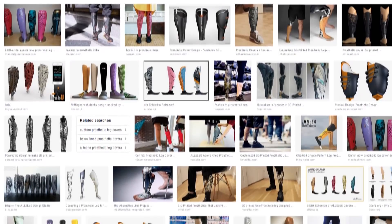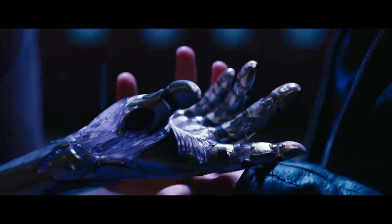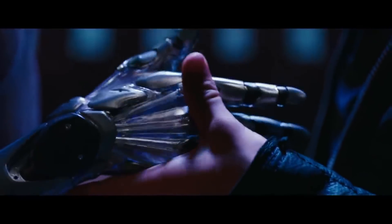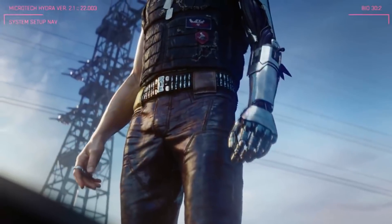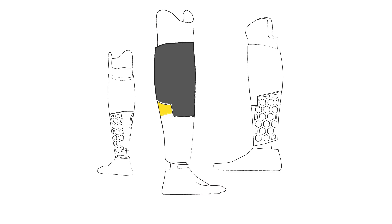There are a lot of cool prosthetic cover designs online, and we can also find awesome artwork in movies like Alita or video games like Cyberpunk 2077. But I wanted to create something original, something that matched as much as possible with Dominic's expectations. Dominic told me he wanted a black and yellow cover with a futuristic vibe, so I sketched a three-piece cover with hexagon cuts on the bottom part.